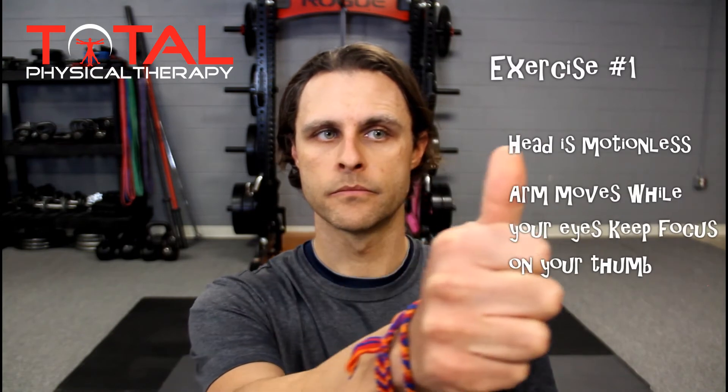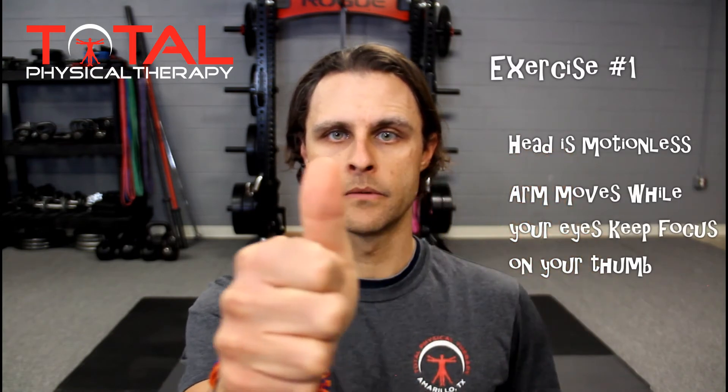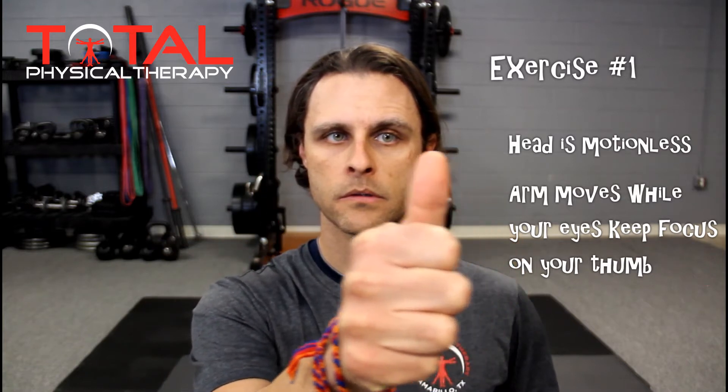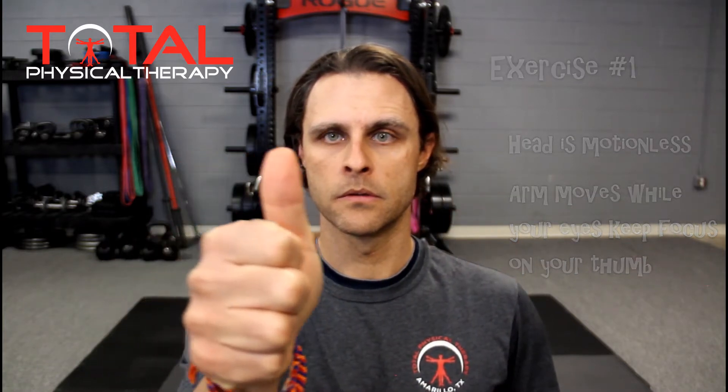While keeping the head still, move your thumb at a slow pace from left to right about the width of your face. Maintain eye contact with that thumb without moving the head. Repeat this process by moving the thumb up and down about the length of your face, keeping the head motionless but maintaining contact of the eyes with the thumb.